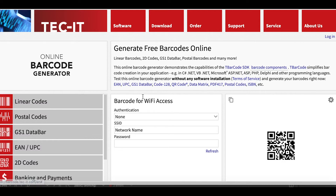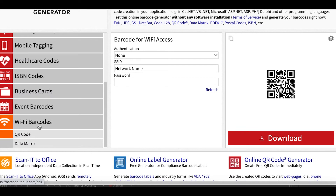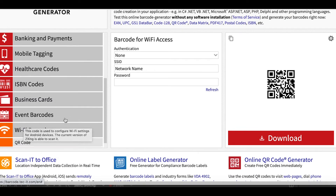Now we're going to make the QR code using a free website — a barcode generator. The link to this is in the description below the Canva link.